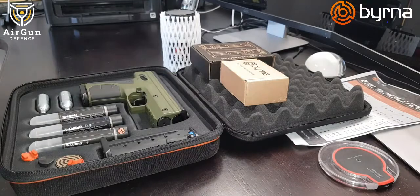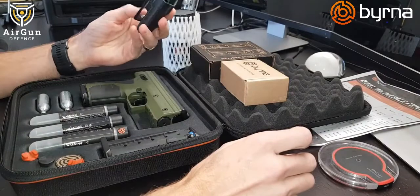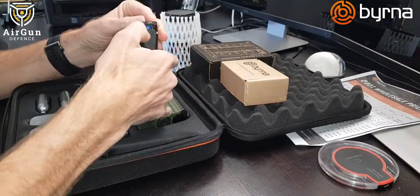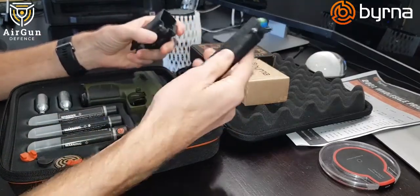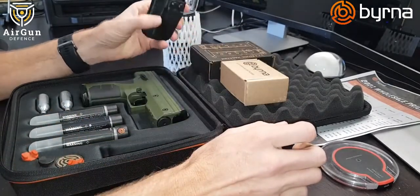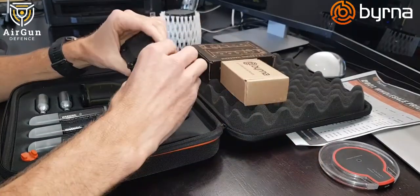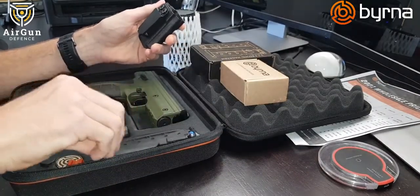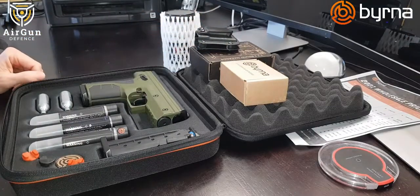On the topic of magazines, I recommend one of these magazine belt holders. One downside of the magazines is that if you accidentally flick the release, the rounds all come shooting out — you learn not to do that. But this holder is handy because you can put it on your belt and have a spare magazine on you without having to search for it.